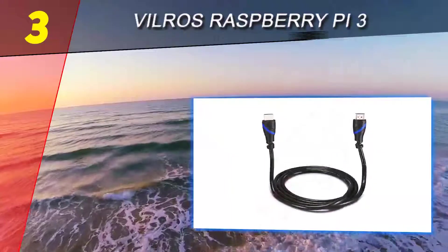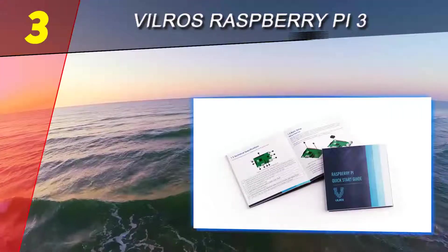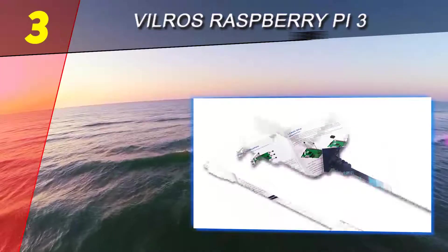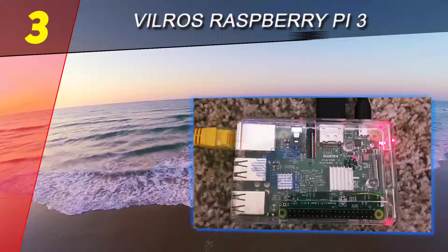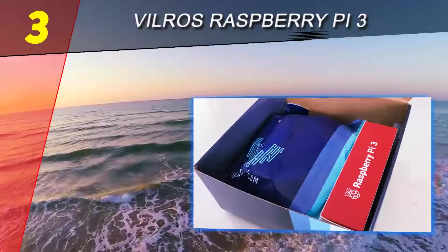This Raspberry Pi 3 kit should help many beginners wishing to enter the creative world of this little computer. Like all the kits in this list, it includes the latest Raspberry Pi 3 Model B, powered by a strong processor running at 1.2 gigahertz. Many interesting upgrades should please enthusiasts, including on-board Wi-Fi and Bluetooth Low Energy.